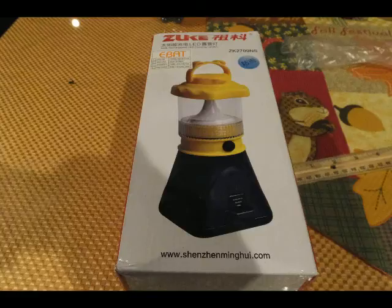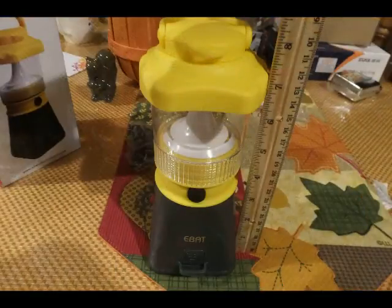Right here is the box, and it's very professionally packed — I've always liked that. We'll open it up and pull the lantern out. You'll see that it is just about 8 inches tall.